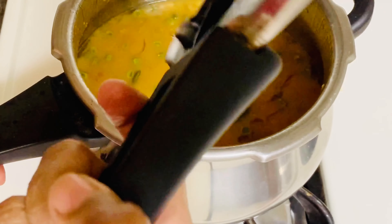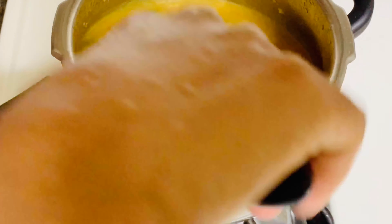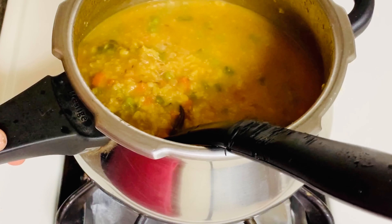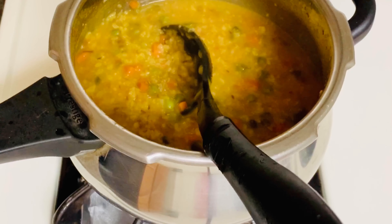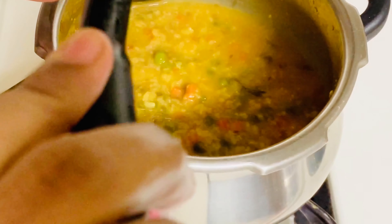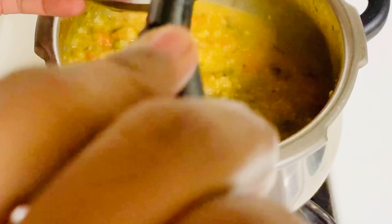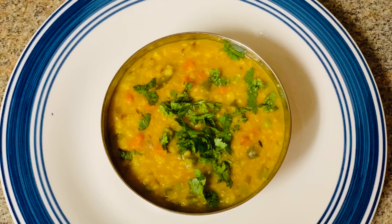If the flame is high, it will be dry. Put it on low flame. Put it in a serving bowl, let's mix it up. It's ready — the oats dish is done.